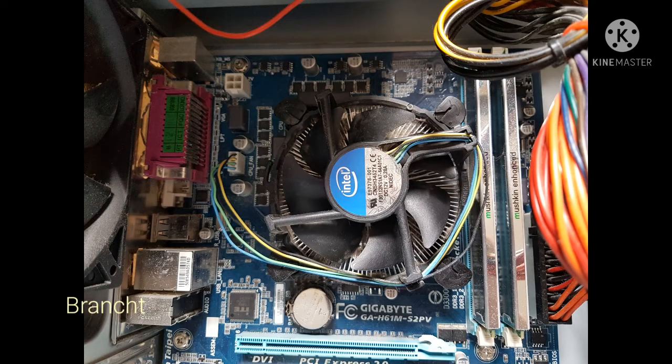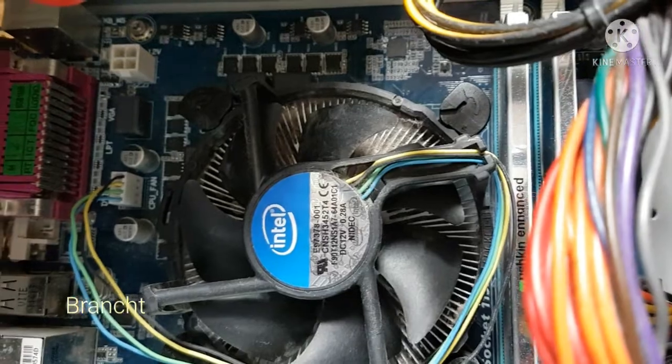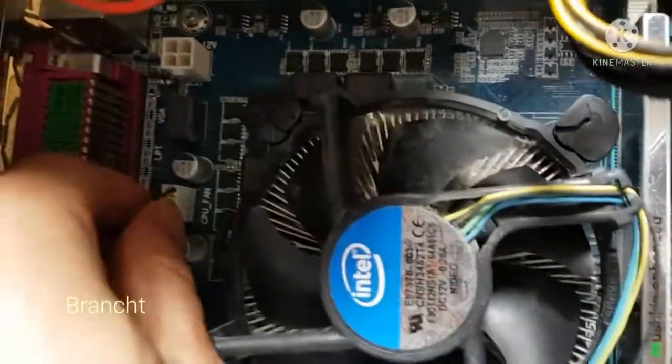Here's the motherboard, and now we're gonna take out the CPU. Make sure that you unplug the power from the PC. I remove the CPU fan panel.